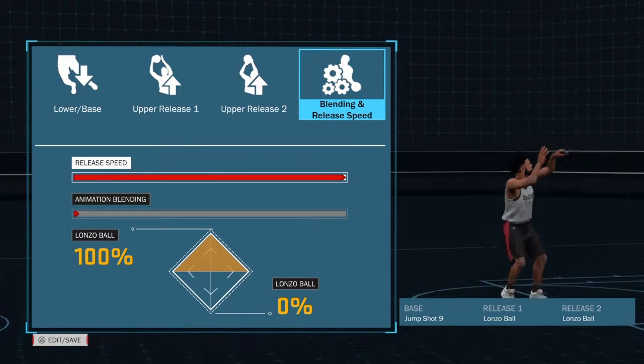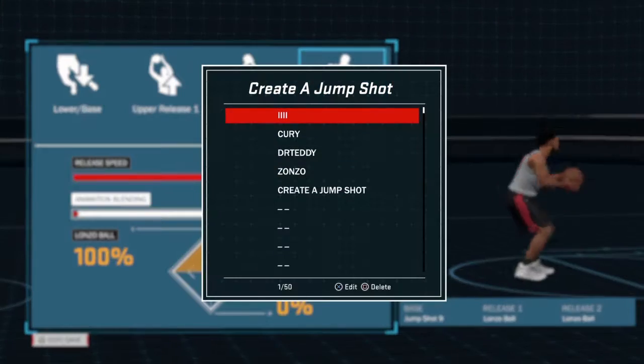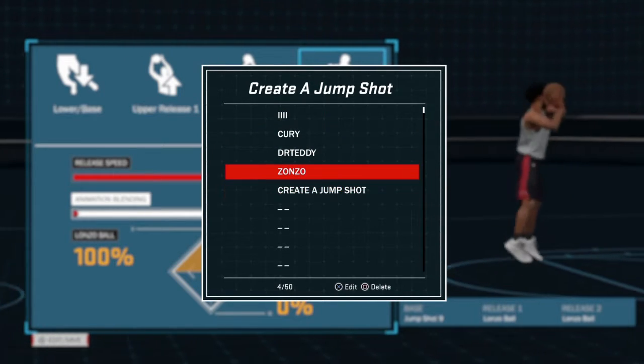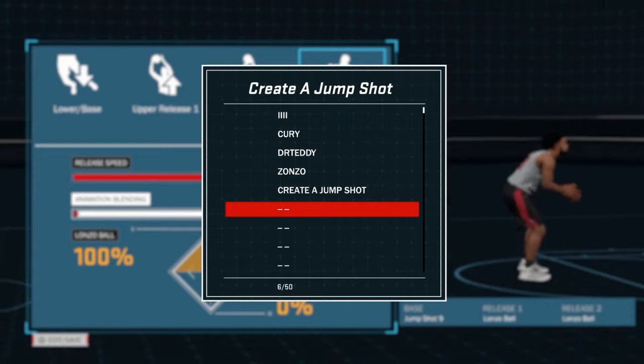Release speed, don't really need it. Animation blending, not really — it's up to you. I got a bunch of jump shots over there, whatever. Got that Curry — this supposed to be wrong, but yeah, that's how you do that jump shot.